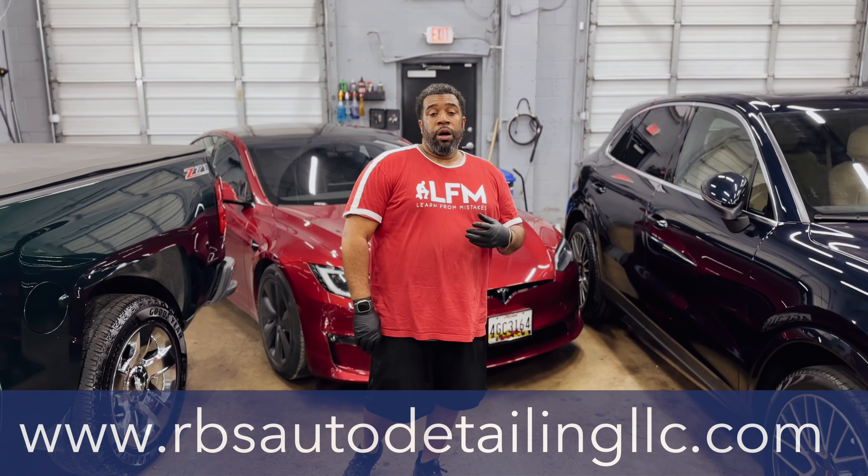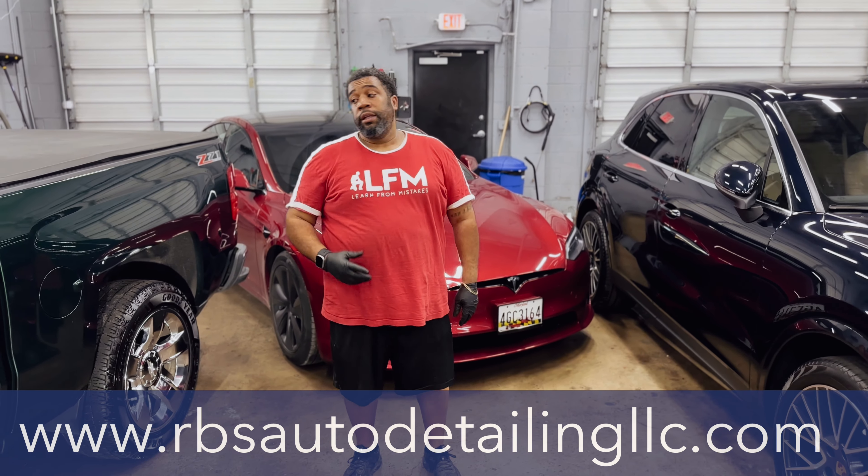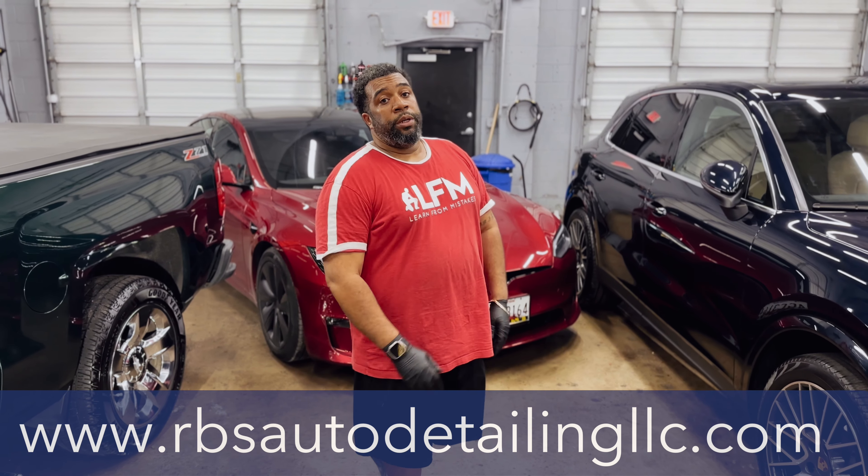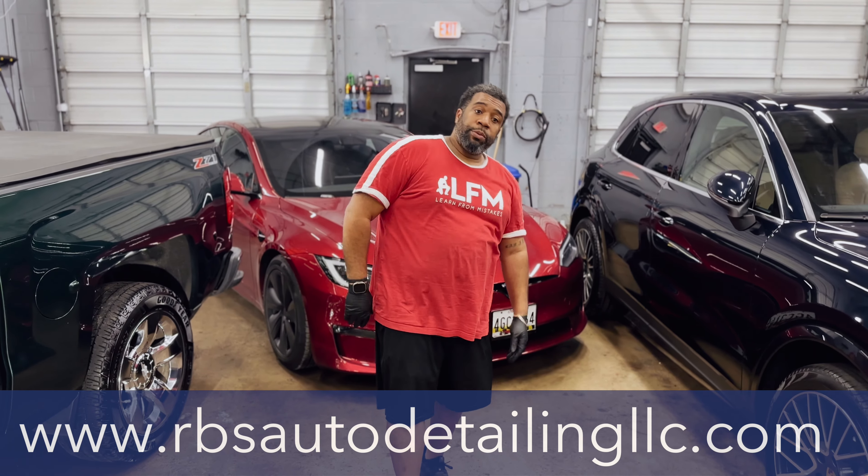Hey guys, welcome to RBS Auto Detail and LLC. Got a lot going on in the shop today, but I want to bring you in for a lot of what it is we have to offer.